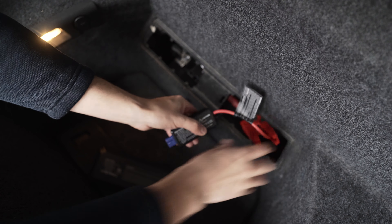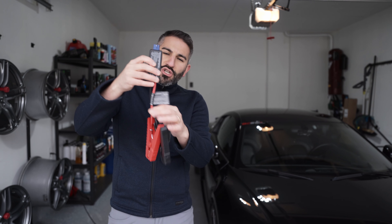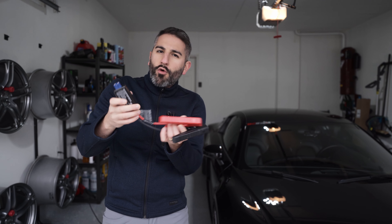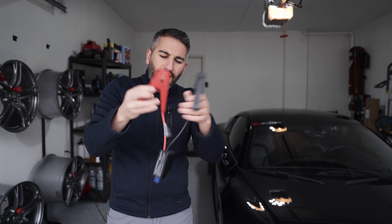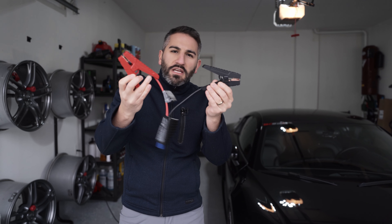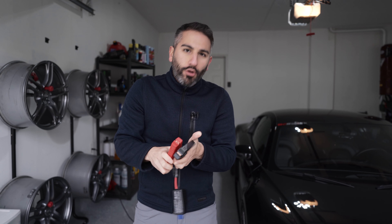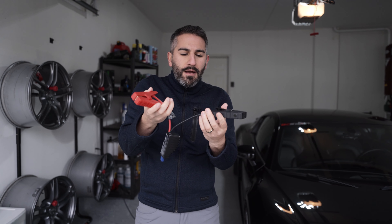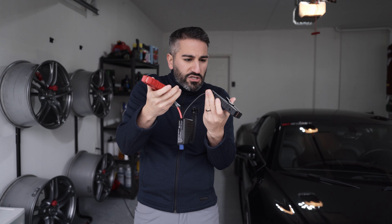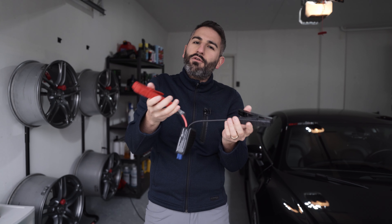If there's one thing I wish they could improve on for future versions — maybe this is my feedback to Gulu — I wish these cables were a little bit longer, because sometimes the battery is a little far away and you need more wiggle room. The cables are just a little bit short. That's my only piece of feedback. I would have appreciated maybe another four inches on each side.